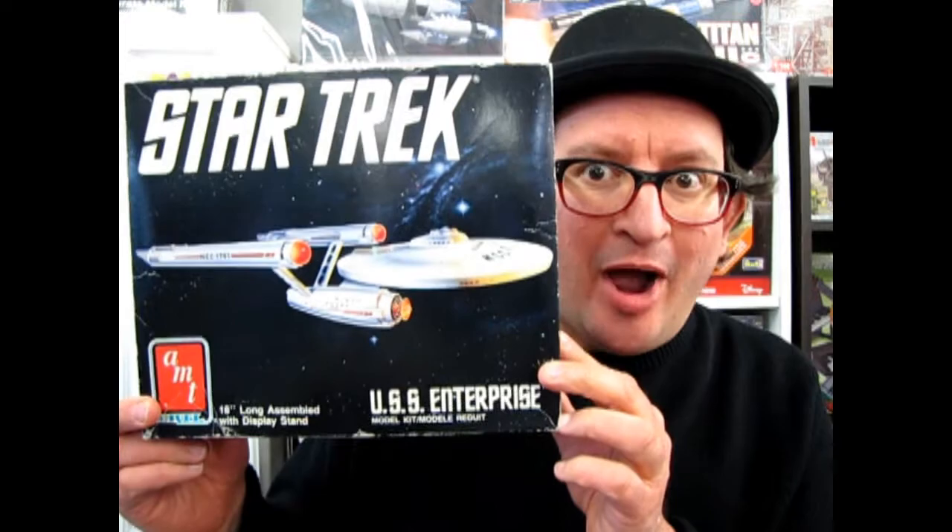The 1989 Star Trek Enterprise kit, tonight on What's in the Box? Hello everybody, my name is Trevor Urselescu, and I'm the owner of Monster Hobbies in High River, Alberta, Canada.